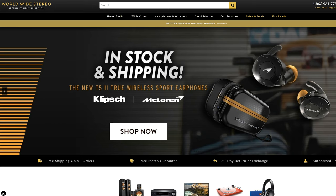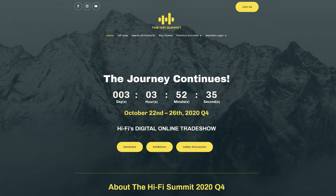Now before we dive into the review, I first want to give a big thanks to Worldwide Stereo for sending these out to review for you guys. I also want to give a big shout out to the Hi-Fi Summit, which is the sponsor for today's video.